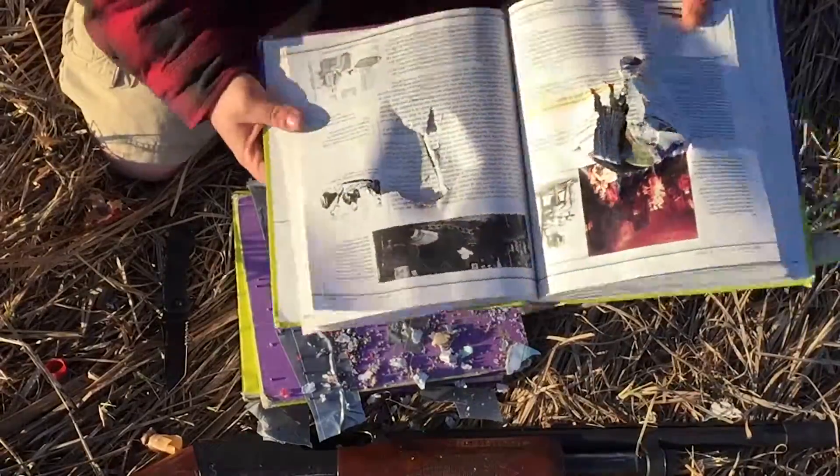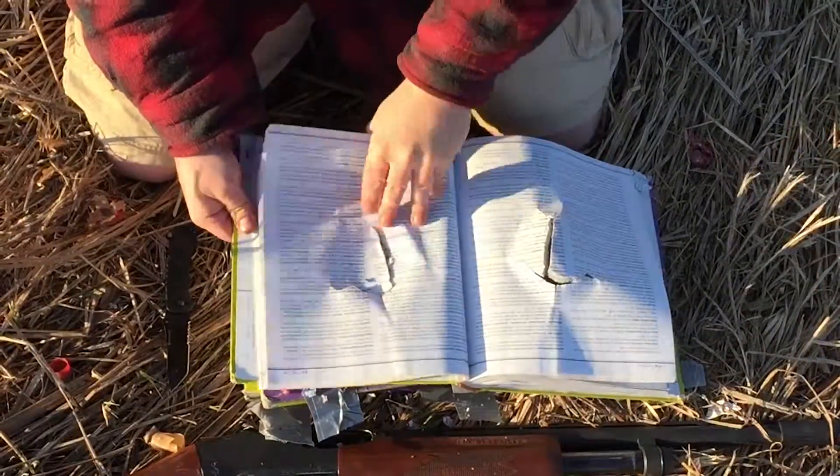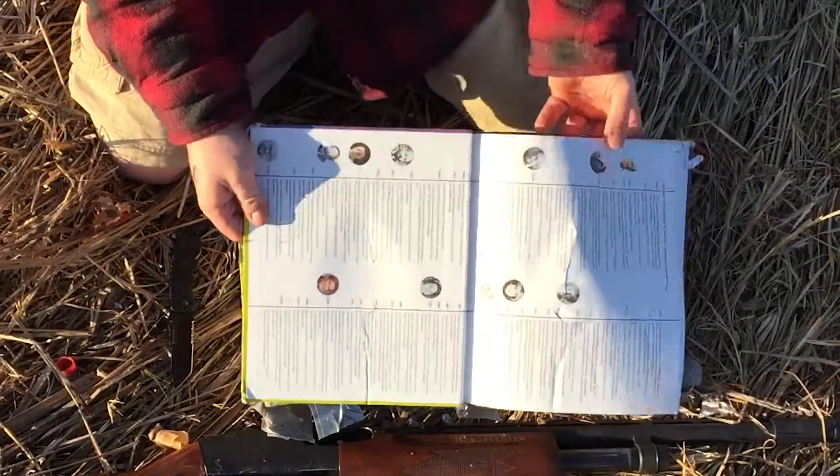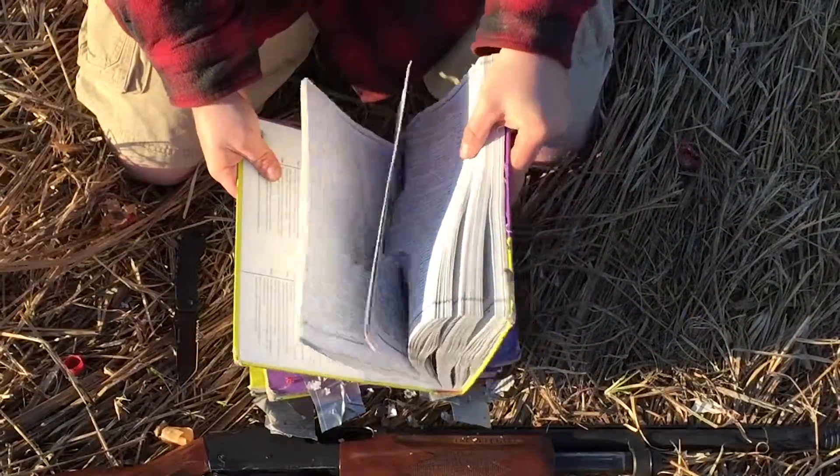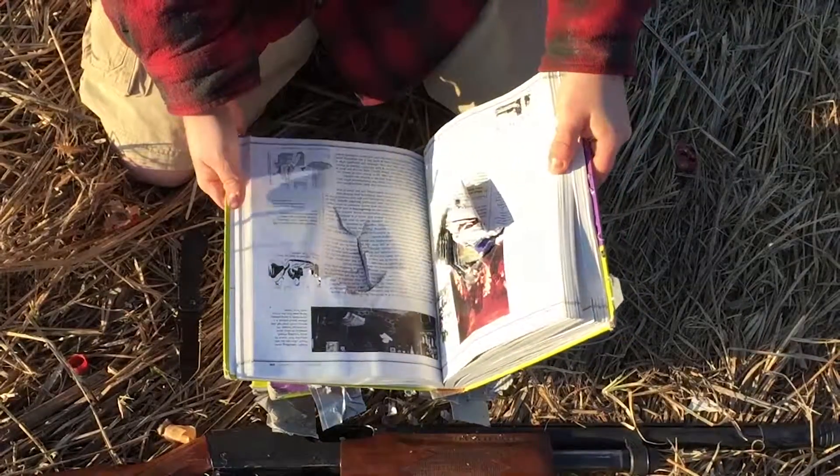That's cut shells for you. So yeah, that's low brass cut shells — what they do. They almost make it through one book, not quite. They lose their energy quite quickly. But that's about it.